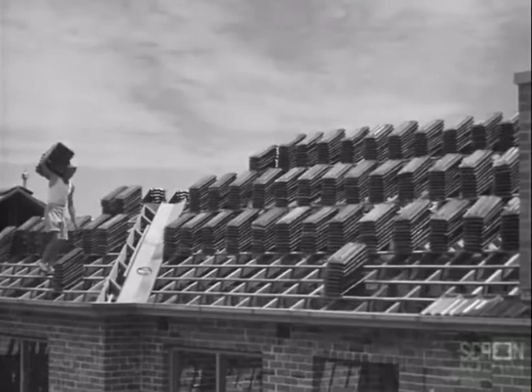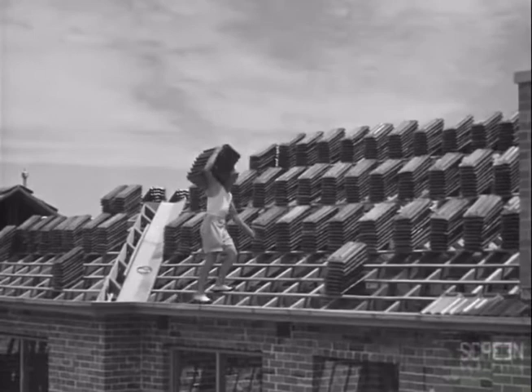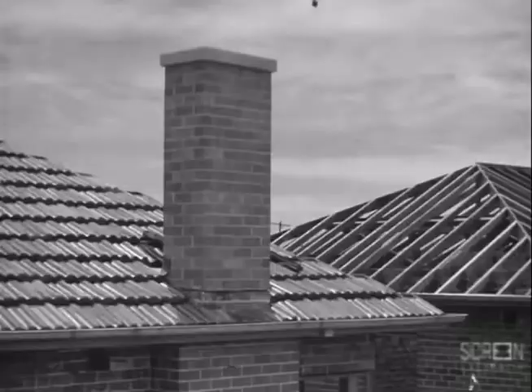We now see the roof tiler carrying stacks of tiles onto the roof ready for laying. Watch how carefully and easily he walks along the open roof and stacks the tiles on the battens ready for laying.